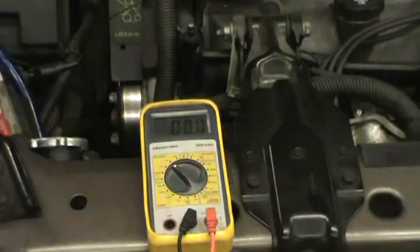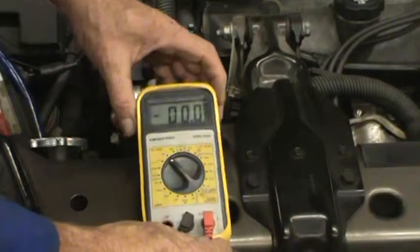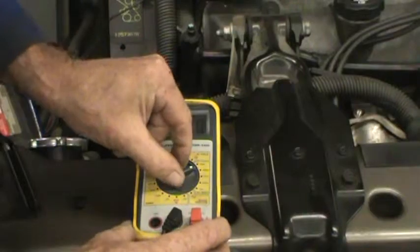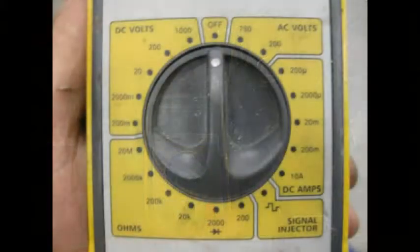Now, to set this up as an ammeter requires a little bit extra. First of all, we'll switch to the DC amps, which are over here, and we're going to go to the highest scale, which is 10 amps. Here's a close-up of the scale — you can see DC amps at the 4 o'clock position, and 10 amps is the last choice downward. That's the scale we turn it to in order to measure amperage.